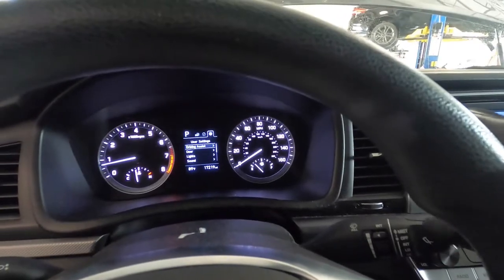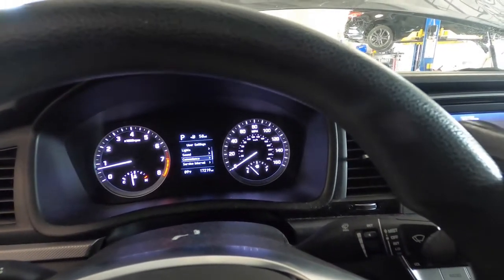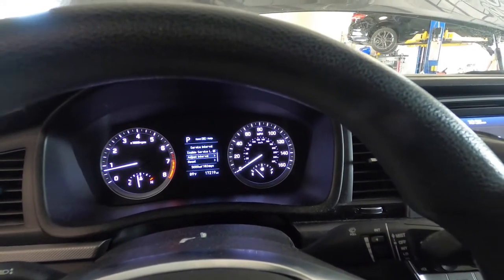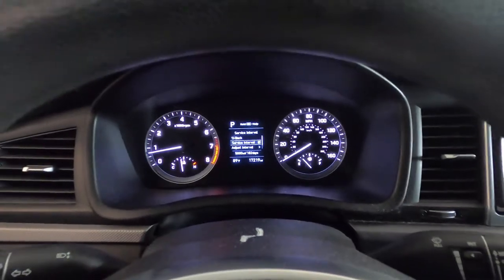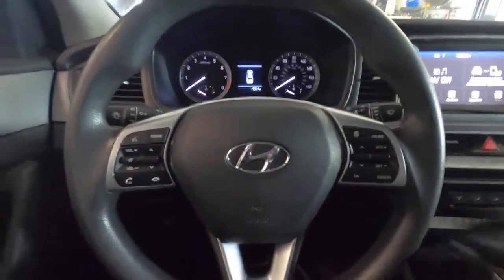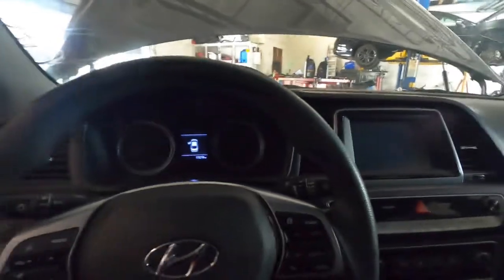Let's double check to make sure it's on. Yes, it's on — as you can see: service in 5,000 miles or 182 days. That's it for that part. Go ahead and switch off the car and get back to checking the oil level.